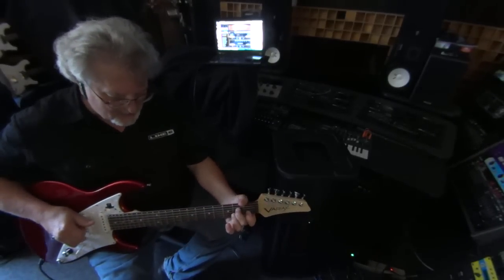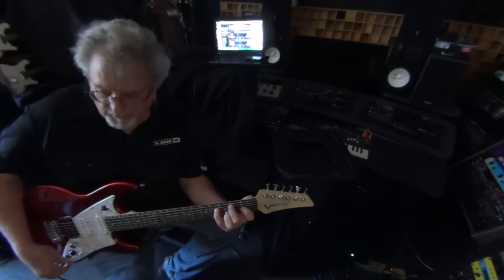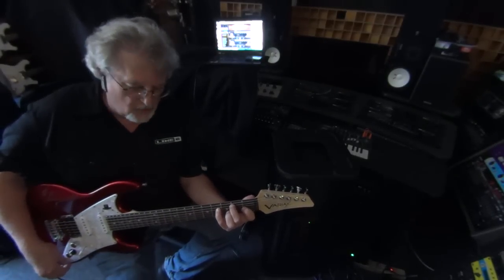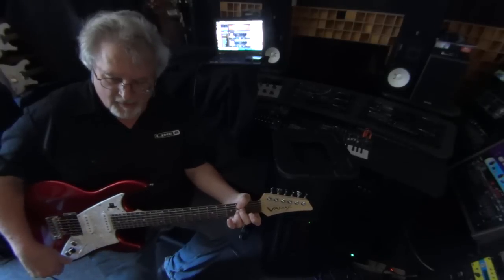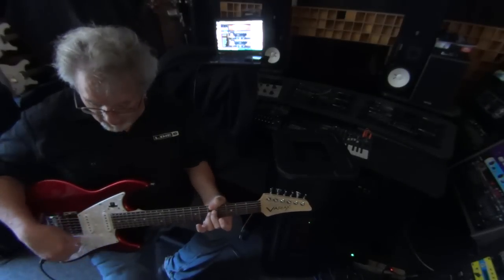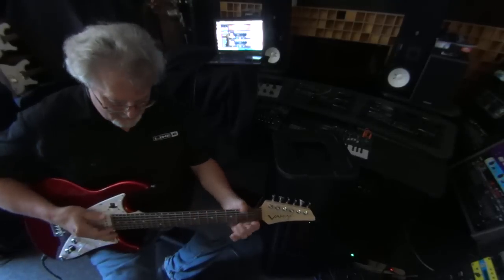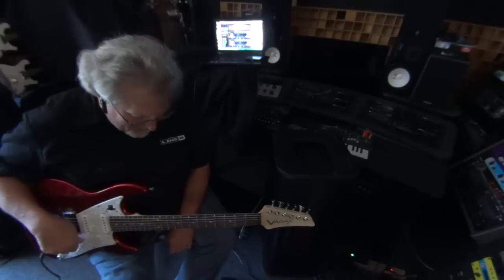Here's another cool patch. I can control the chorusing with the tone knob or the delay with the volume knob. A fun patch there.